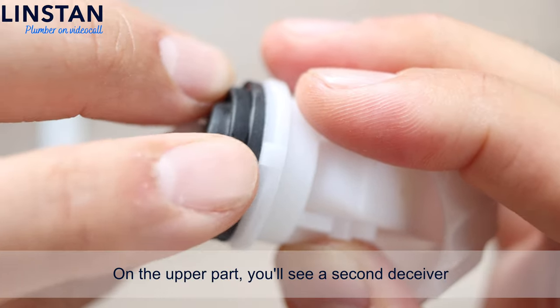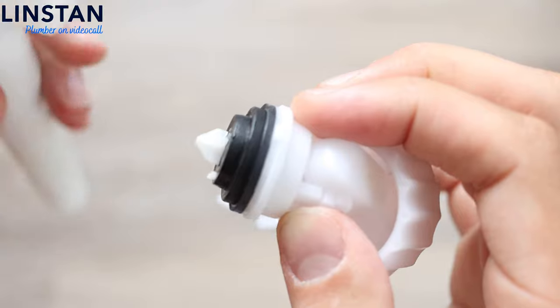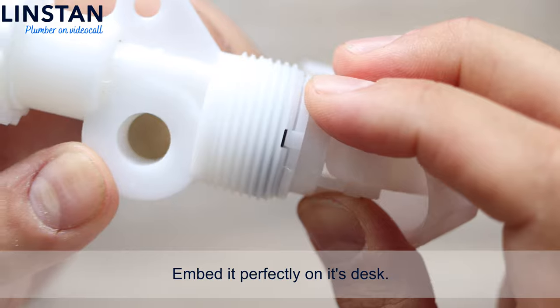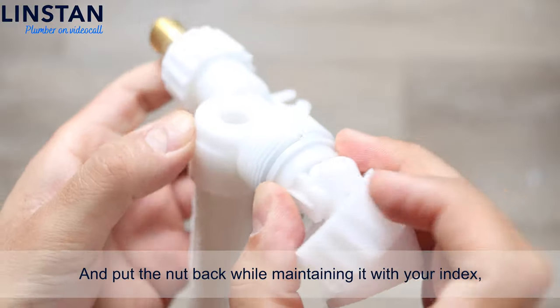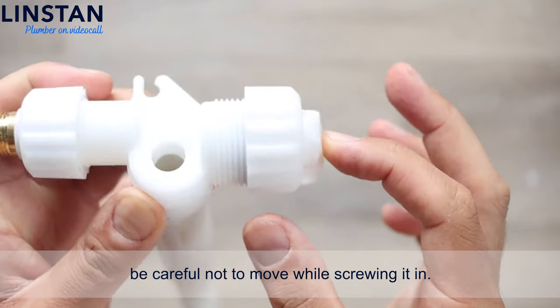On the upper part, you'll see a second deceiver that you'll have to align with the float valve. Aim it perfectly on its seat. Then put the nut back while maintaining it with your index finger. Be careful not to move it while screwing it in.